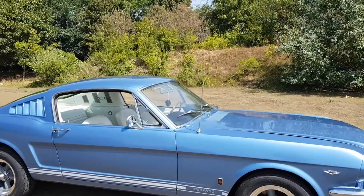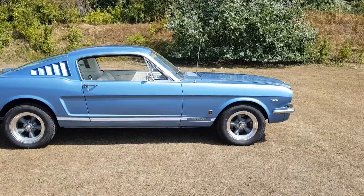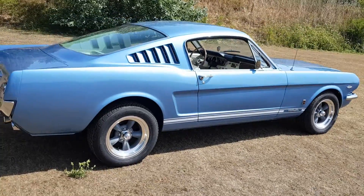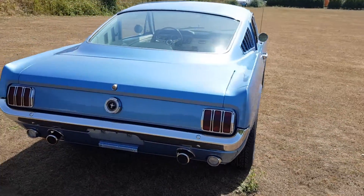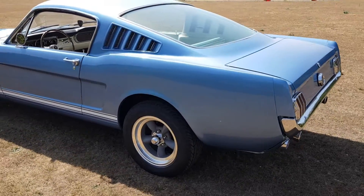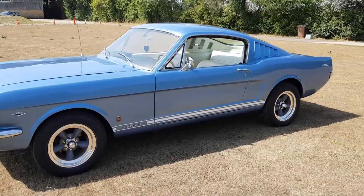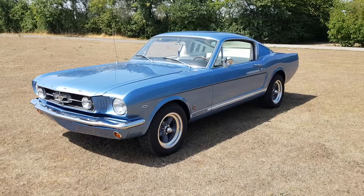Just got to straighten that antenna — that's driving me a little crazy, I'm sure it'll bug you as well. So there you have it: a beautiful 65 Mustang Fastback V8 289 automatic C4 with the GT details, rear dual exhaust through the valence, front fog lamps, nice and clean underneath, brand new paint. All it needs is a new owner. Give us a call: 07742 604906. Peter. pmustang at gmail.com. Thanks for watching.